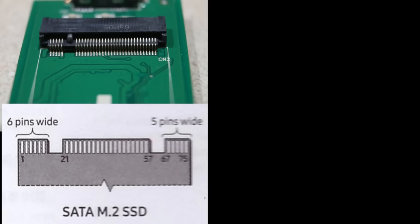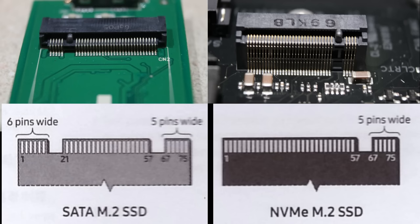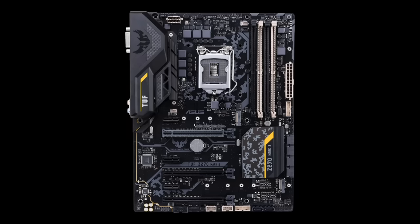Here's the socket for an M.2 drive — there's only one notch on the left, lining up with the six-pin slot, and the notch on the right isn't used. That left notch is very important because it prevents you from plugging in an NVMe drive, which won't work there. The NVMe drive only has the slot on the right side. Can you plug an M.2 drive into an NVMe socket? Yes. Will it work? That depends on the motherboard. Some support only M.2, some only NVMe, and some support both — like this ASUS Z270 Mark II, which has an NVMe-only slot on top and a slot supporting both NVMe and M.2 on the bottom.